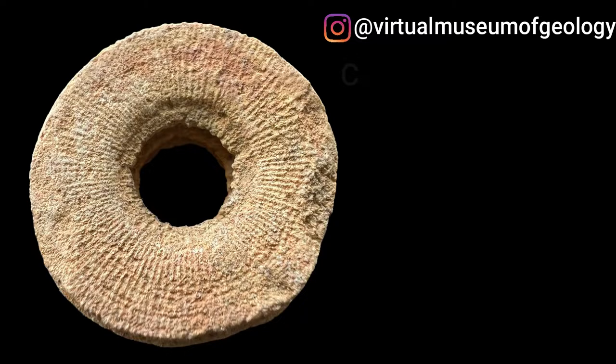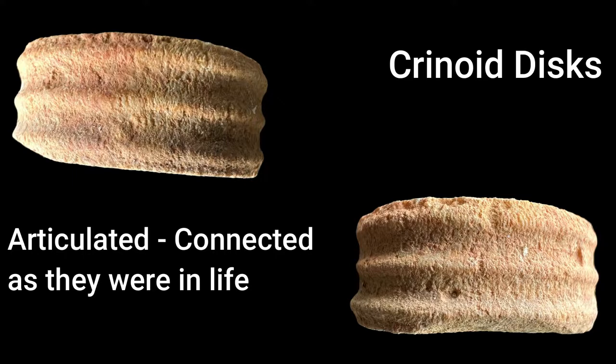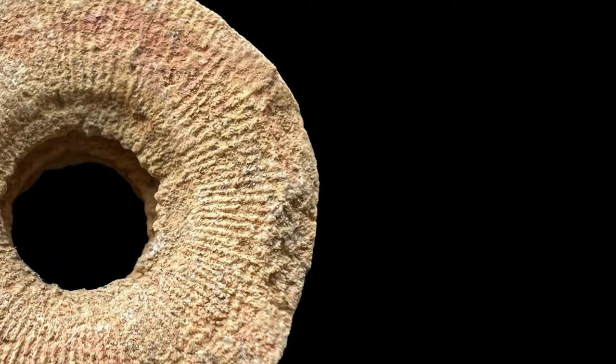Here we have our first crinoid segment. Without going into too much detail, you can already tell this piece is in great condition. As we flip it over on its side, you will notice that we have three articulated crinoid discs, which is super cool because they're very pronounced. One of my favorite features on this piece is the grooves and ridges on the surface of the crinoid disc, because oftentimes when I find my own pieces, this detail is often weathered or completely destroyed.